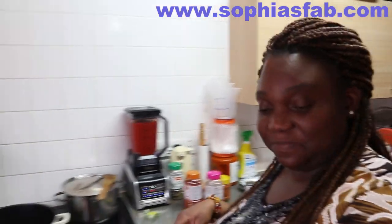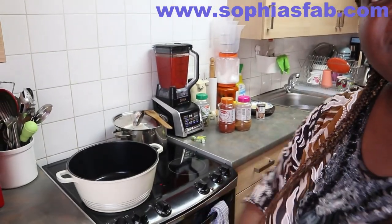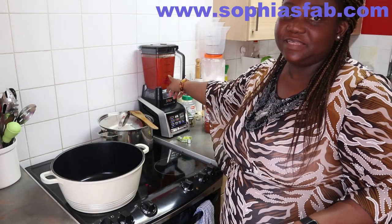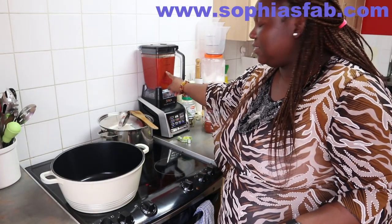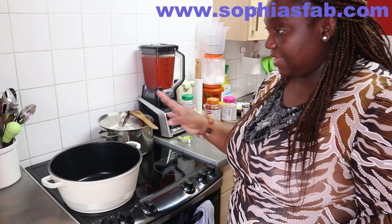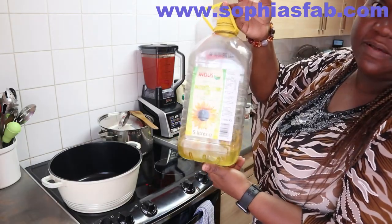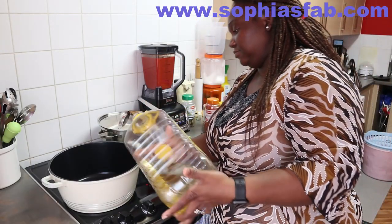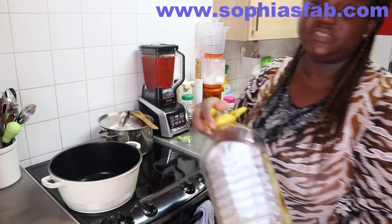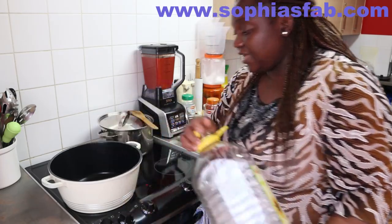So the next thing I'm going to do — let me bring the camera this way. I'm still going to blend it a little bit more because I want to try and blend the seeds of the tomato a bit. I've already put my pot on the heat; it's quite hot already. I'm going to add my sunflower oil to the pot. You just add the quantity you think is enough for your rice. The oil is on low heat.